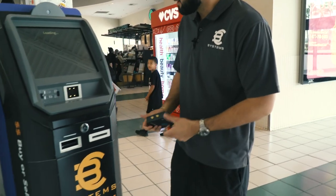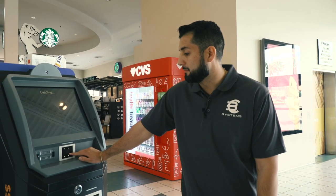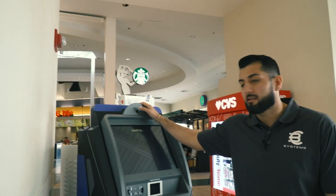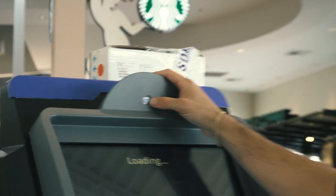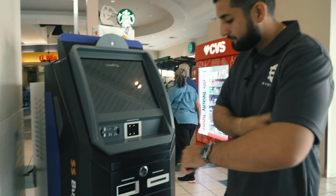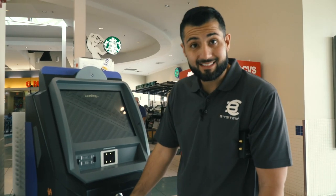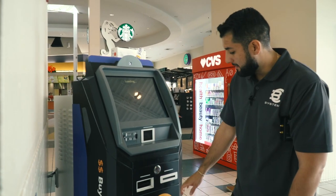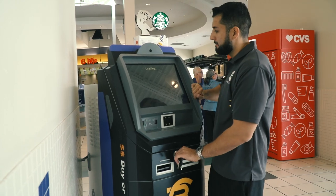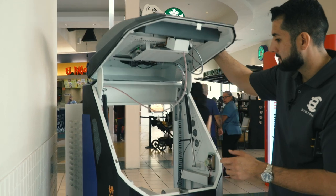Right here we have the barcode scanner — this is where you scan all the barcodes and QR codes for wallets. This is also the camera: any type of transaction, the camera automatically takes a photo of each customer that purchases Bitcoin. This is going to be the bill acceptor — this is where you put cash in and also where it dispenses cash when you do a sell. And this is where the receipts come out.